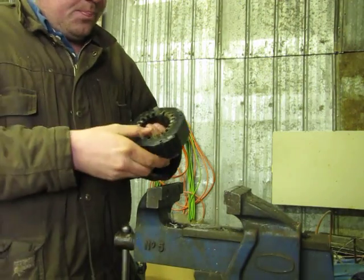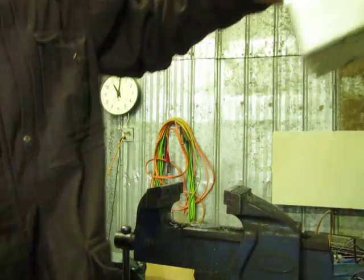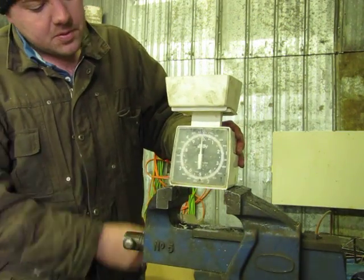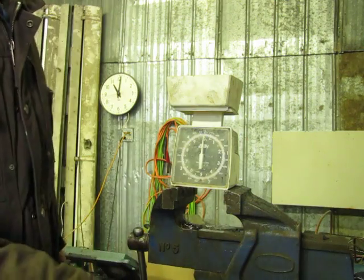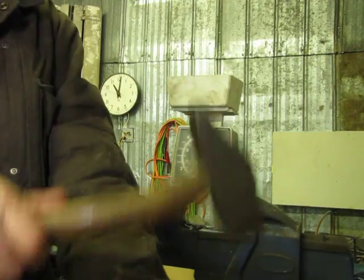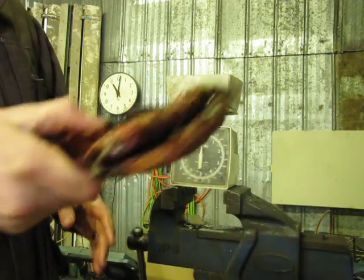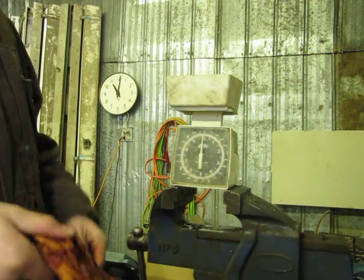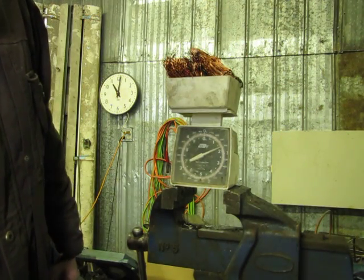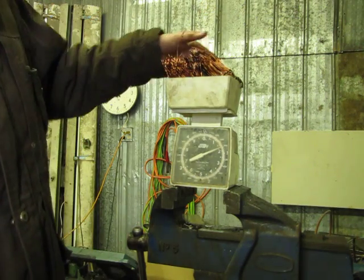I'll show you it was worth it. Current price of copper — number one copper I believe is around $3.60 a pound; number two is a little less, depending on what scrap yard you go to. Beat the stuff down so you get more in your bucket or bin, so it's a little flatter. It's probably around two pounds of copper here, maybe a little more or a little less.